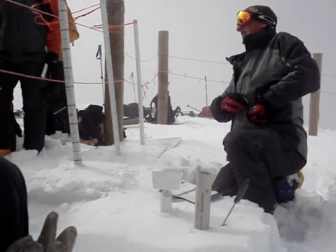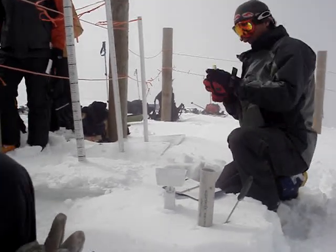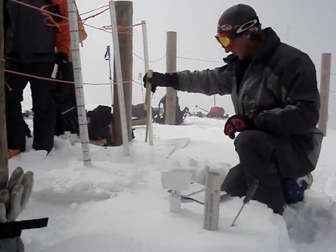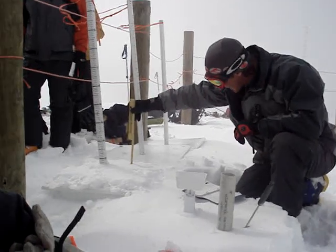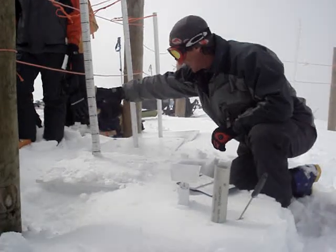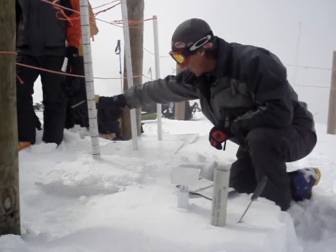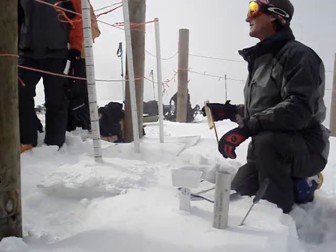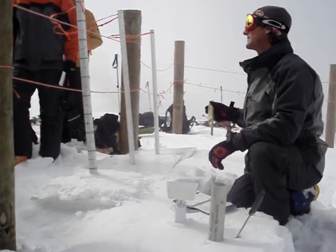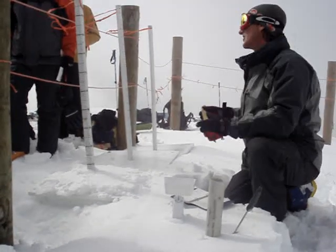We measure our snow sample here with our ruler — stick it in there, I've got four and a half; stick it in over here, I've got five; stick it in there, I've got five. Take an average — you want to do it at least three times — and you take the average. I'm going to call it five.